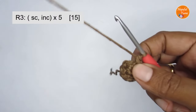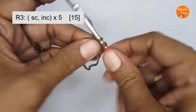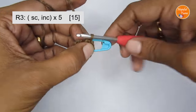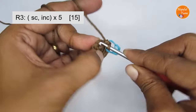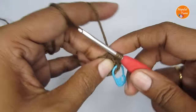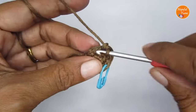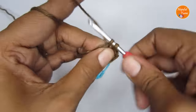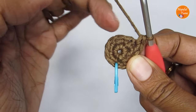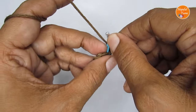Let's move on to round three. The pattern for round three is one single crochet followed by an increase stitch — so the repeat is one, two. Start in the very first stitch with just one single crochet, then into the next stitch make an increase — two single crochet in the same stitch. Repeat this pattern all the way around. Once you finish round three you should have a total of 15 single crochet.